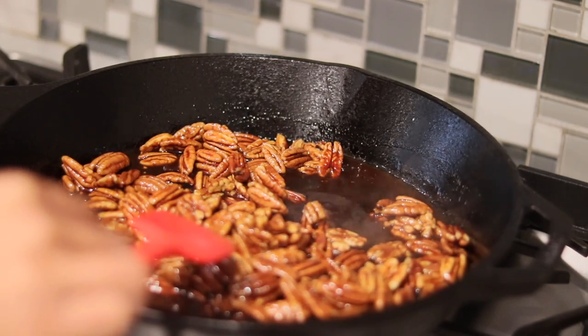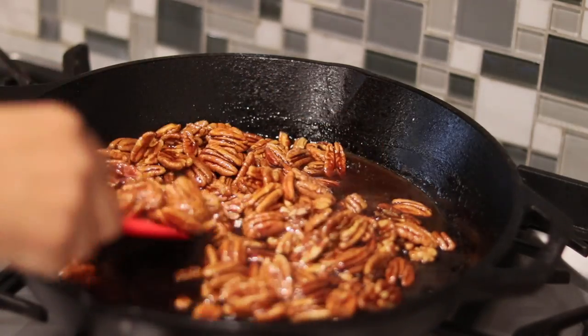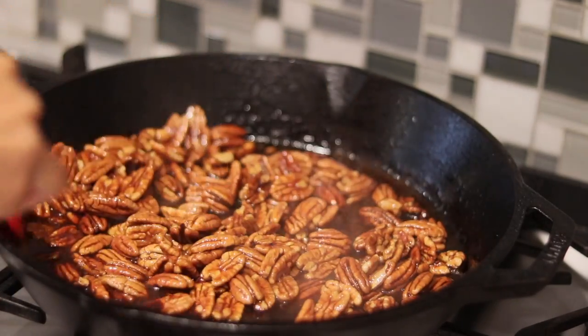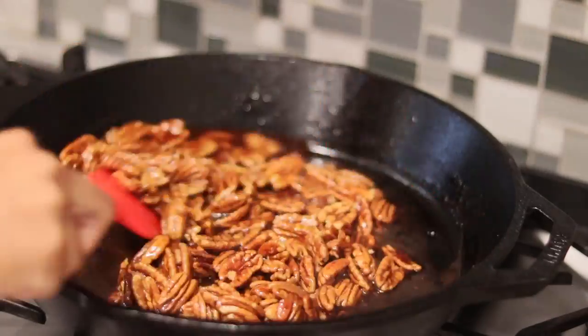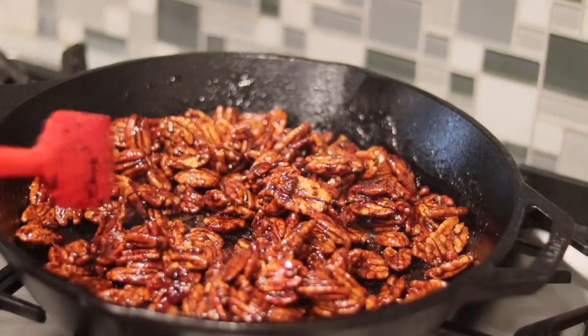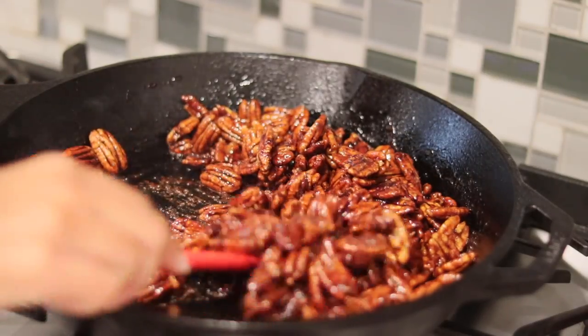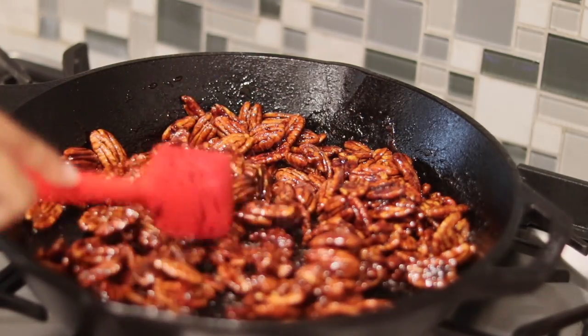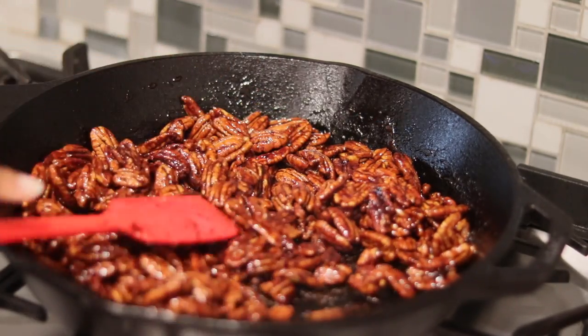I'm going to turn up the heat here just a little bit so the sugar mixture will reduce more and the sugar will start to harden. Once the sugar mixture has completely reduced and the pecans start to clump and stick together, you know they're ready. Go ahead and turn off the heat.